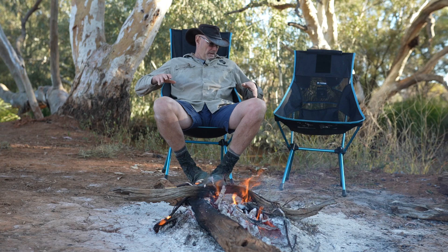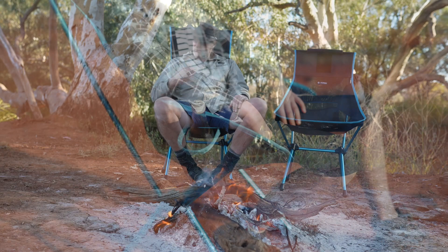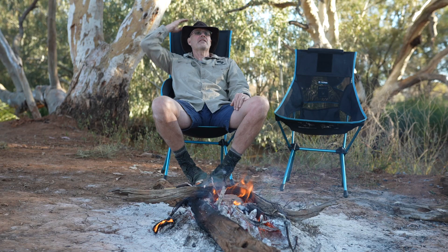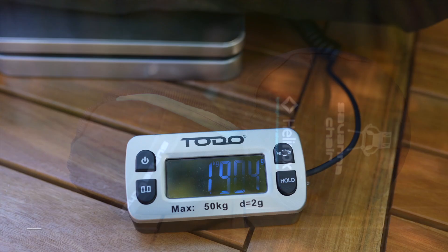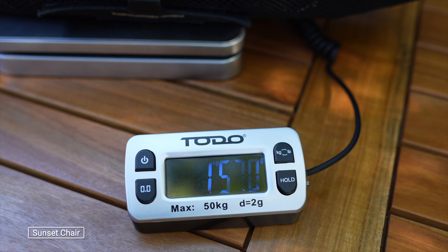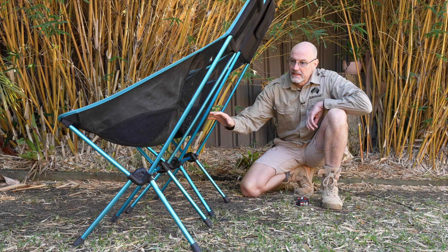The Savannah chair, to be honest, I think will replace the Sunset chair for me, just because of that armrest - it's very comfortable - and the stubby holders and the higher backrest. It is a little bit bigger packed in, but not much, and also a little heavier, but again no big issue.